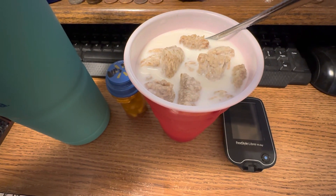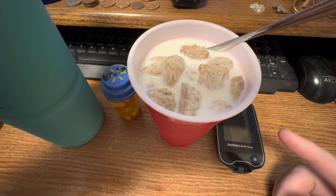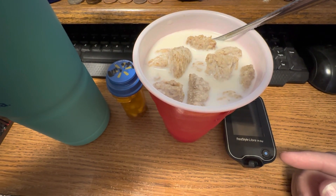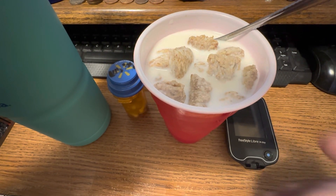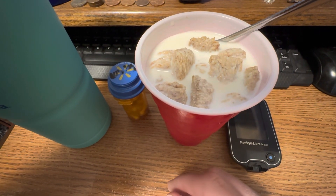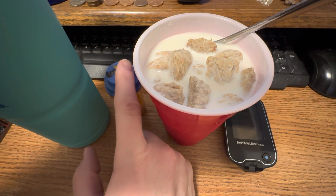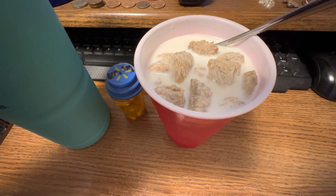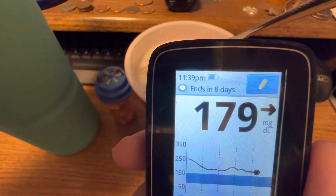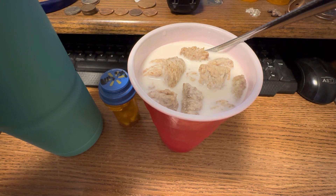Hi guys, I'm back. This is what I'm having with my midnight pills. It is a cup of cereal and milk — shredded wheat, cinnamon roll flavor or something like that. We got it in a giveaway and I need the fiber anyway. So instead of my broccoli tonight I'm having cereal. I've got my midnight pills and my ice water with lemon juice. My blood sugar is currently 179, and as you can see it's 11:39pm — I am 21 minutes early.